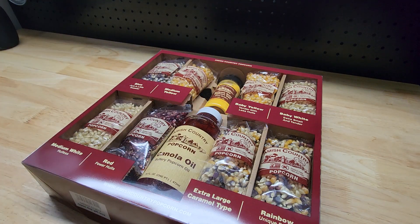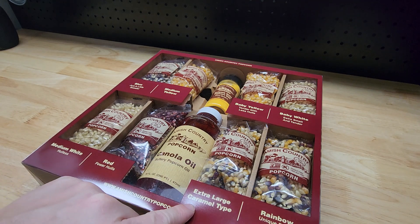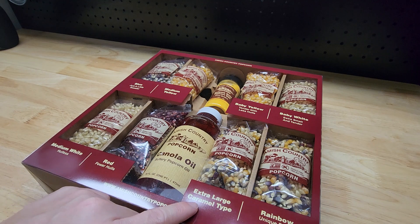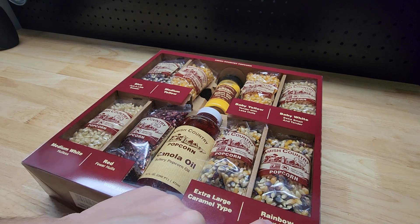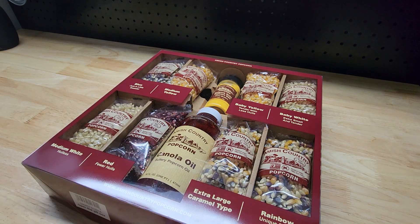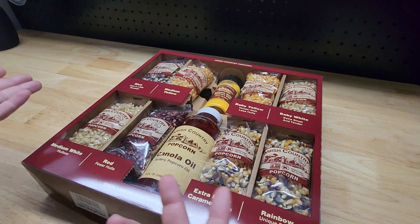Like the extra large caramel — caramel or caramel, whichever way you want to go — and the rainbow unique blend. Just looking at those, that looks like the same thing to me. You can tell me it's two different things but it looks the same, so I would definitely get them mixed up.